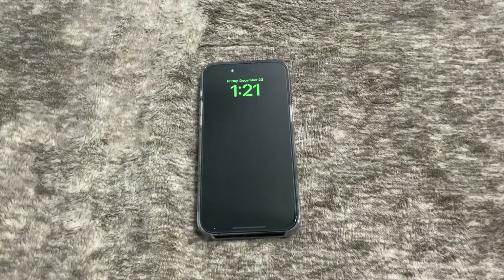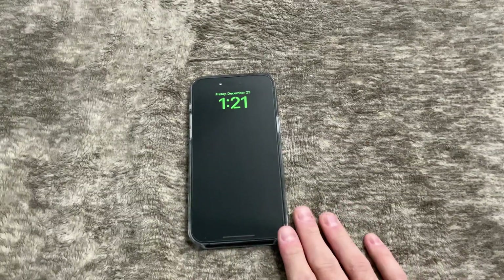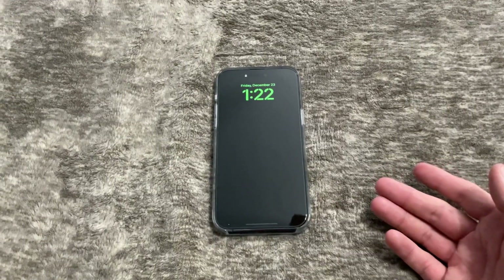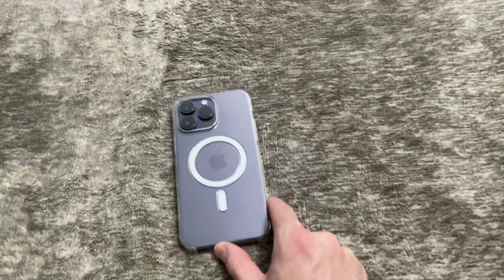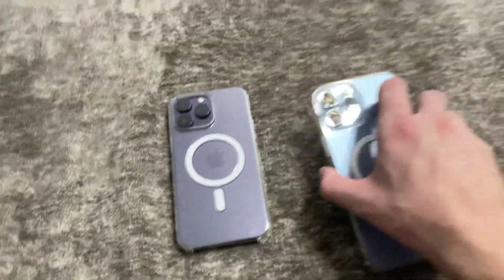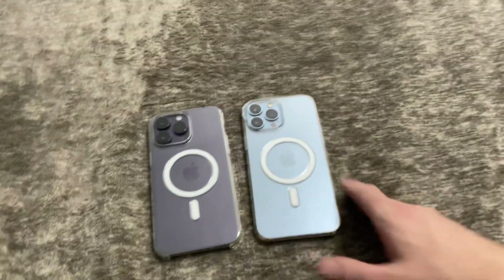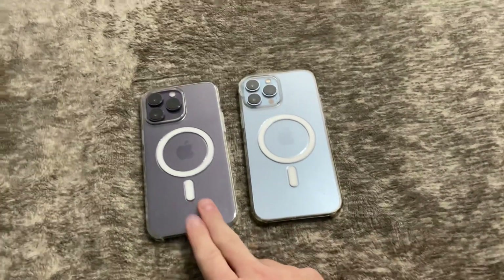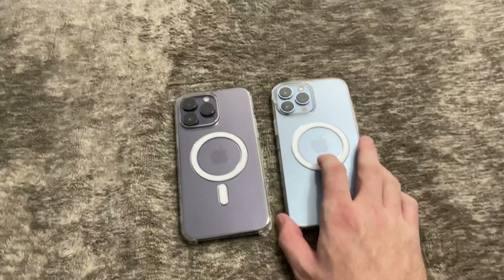Hello everybody and welcome to my week-and-a-half review of the iPhone 14 Pro Max. It is in deep purple, and as you know, previous to this device I was rocking the iPhone 13 Pro Max in Sierra Blue. Now we've got the deep purple 14 Pro Max.